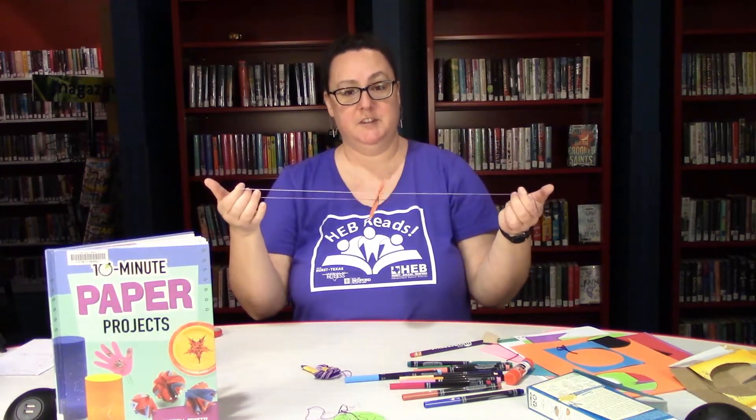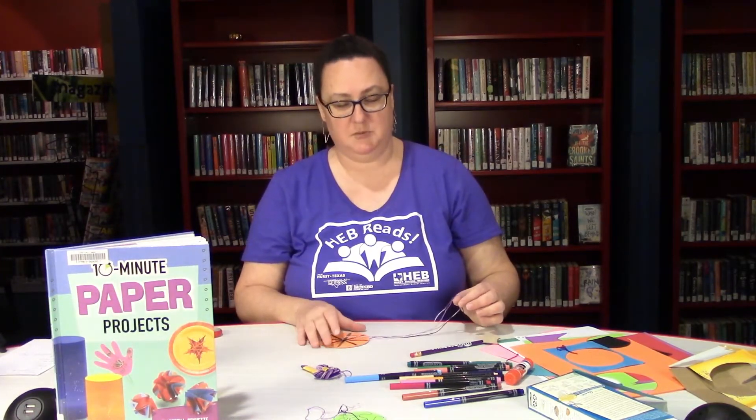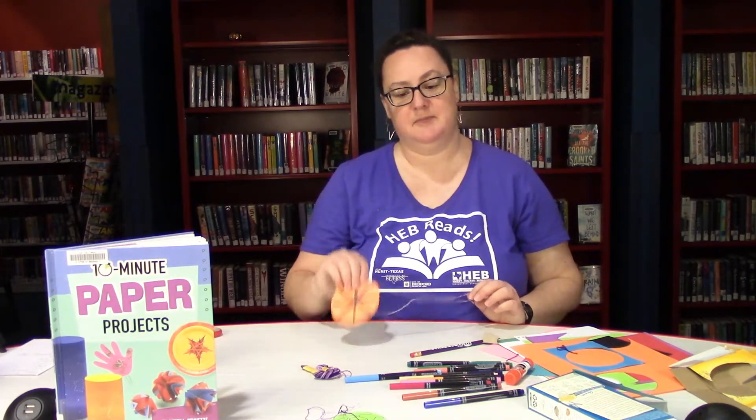We would love to know if you make these, so if you do, be sure and post them online with hashtag HEB reads, or hashtag Hearst Public Library, or hashtag check out Hearst. See you next time!